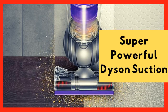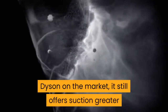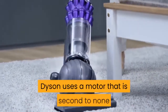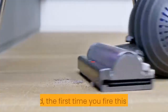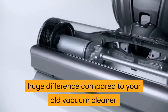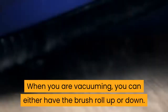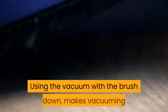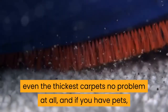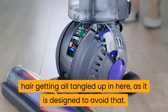Super Powerful Dyson Suction. While the Dyson Ball Animal 2 may not be the newest Dyson on the market, it still offers suction greater than the majority of its competitors. Dyson uses a motor that is second to none, and the first time you fire this up and move it along the carpet, you will notice a huge difference compared to your old vacuum cleaner. You can either have the brush roll up or down. Using the vacuum with the brush down makes vacuuming even the thickest carpets no problem at all, and if you have pets, you do not have to worry about their hair getting tangled up in here, as it is designed to avoid that.